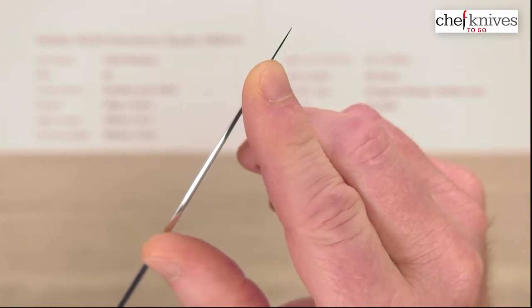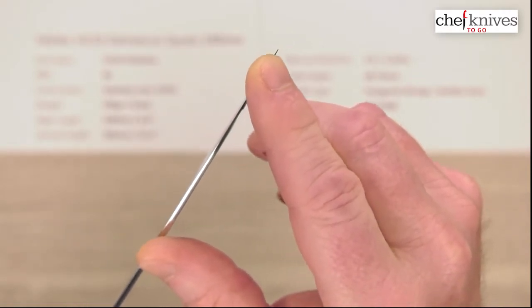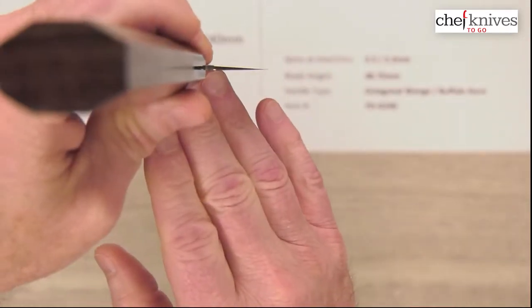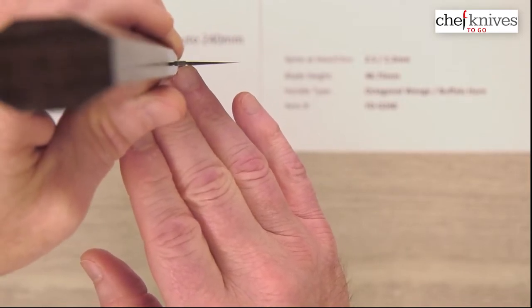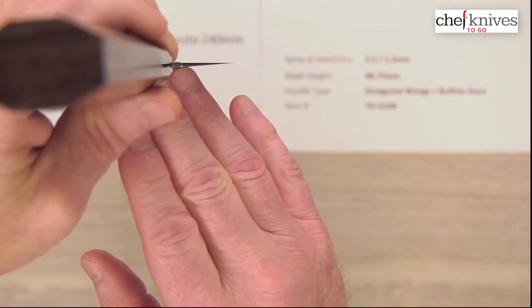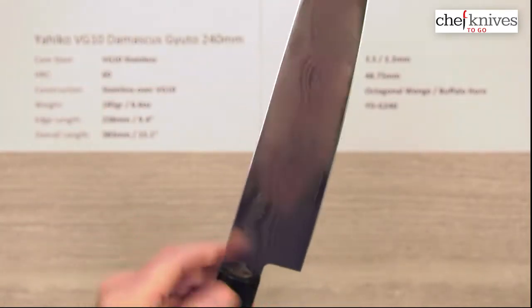The tip is not super skinny, but it's got a pretty nice grind to it, so the tip works pretty well. This is not a laser — it's got a little bit more meat at the tip and the edge. This one is actually ground a little bit thinner at the edge than the 210 I just looked at. But the performance on these is good — a generally balanced type performance.